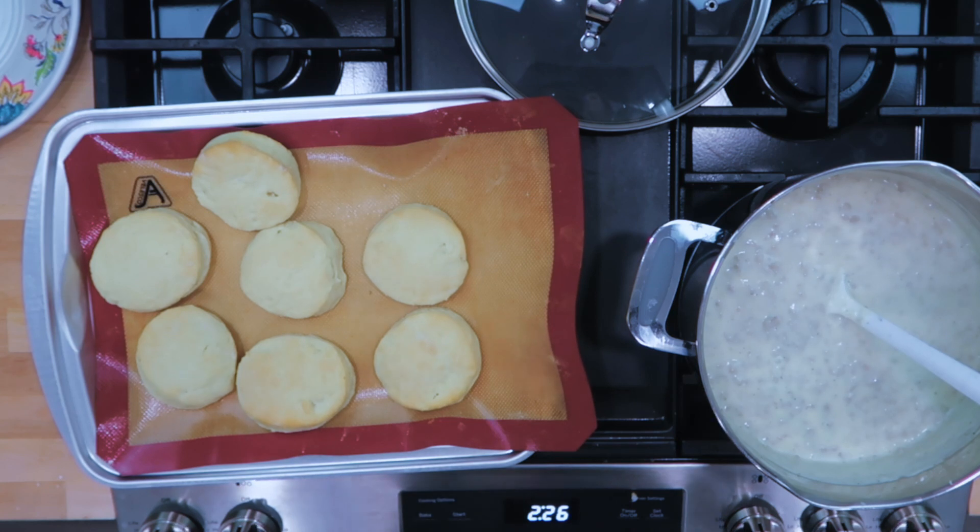All right, the gravy is done and so are the biscuits. Wow, don't those look great? I cannot wait to enjoy this breakfast. If you're looking for a Christmas morning breakfast idea, this is what I will be preparing for my family this year. I will say that this can be made the night before and reheated in the morning. A lot of times, I make everything the night before and just cook the biscuits the next morning as I'm warming the gravy.